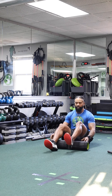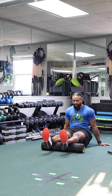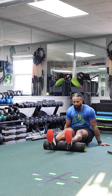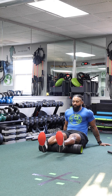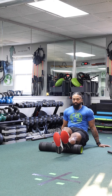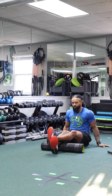Now we move to the calf muscles. You can start with both at the same time — lift your butt off the ground and roll back and forth from the Achilles all the way up to the fat part of the calf. If you want to go one at a time, cross one leg over the other and roll each calf individually.